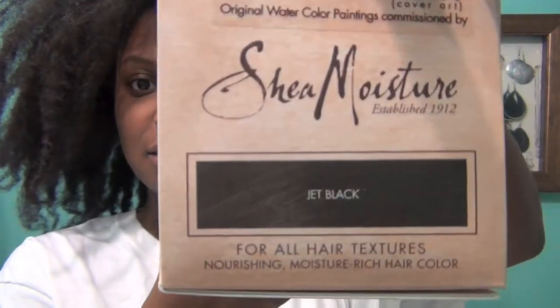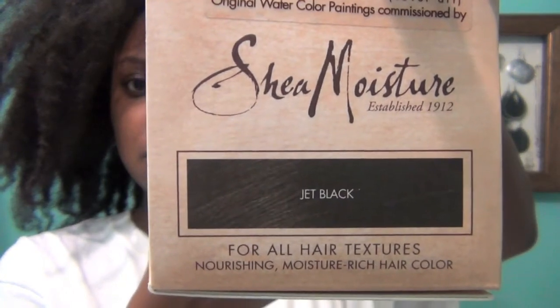The Shea Moisture color system helps add colorful dimension, sheen, and manageability to all hair types and textures. This is the color I chose: Jet Black.